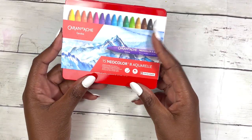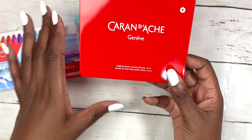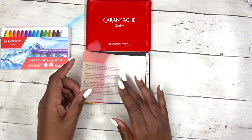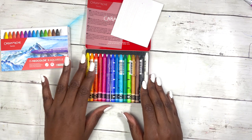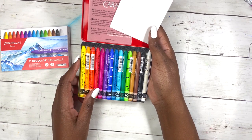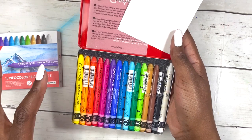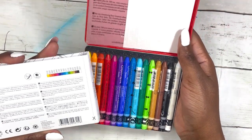First things first is this — the Caran d'Ache 15 Neocolor 2 Aquarelle Wax Pastels. They are essentially watercolor pastels and look at that, such a cute box. The red and the finger really remind me of Switzerland and it makes sense that it's Swiss made. These can be turned into watercolor and I will swatch them. This pack is relatively inexpensive and will be a good way for me to figure out whether I like it, whether I want to experiment more and use it to complement my watercolors for mixed media.